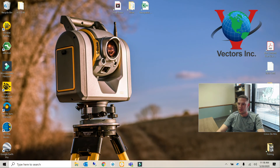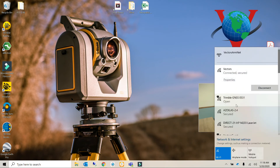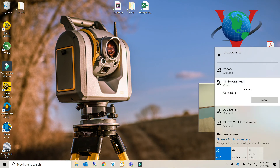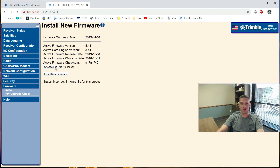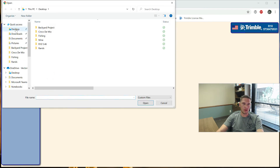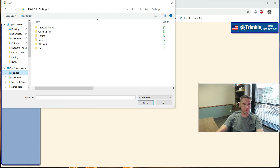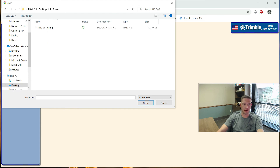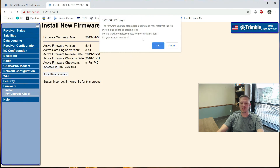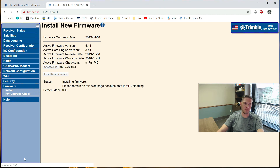Now I need to change my WiFi settings back over to the receiver itself. Now that we're connected, I can go back into my web UI and choose file. Here's our R10 firmware - R10 5.46 - the TIMG file, which is the firmware itself. Once I select that and hit Open, simply hit Install. Same warning as before - this will tell you it's going to delete all your static files. Go ahead and hit Continue, and you'll notice down at the bottom it says 'uploading.' It's probably going to be about another 15 to 20 minutes. It'll tell you when it's finished, and that's how you update an R10 via the web UI.